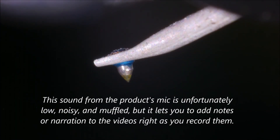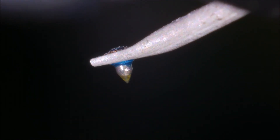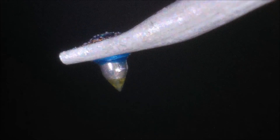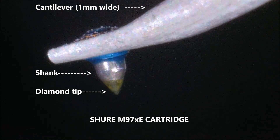Here's the stylus about as clean as I can get it. Let's take an even closer look by zooming in using the digital zoom, which is quite impressive on this microscope because it has a very high resolution sensor — even with the digital zoom, you don't get a lot of pixelation. You can see the diamond is sort of a greenish color at the end of the shank. This is an elliptical stylus.